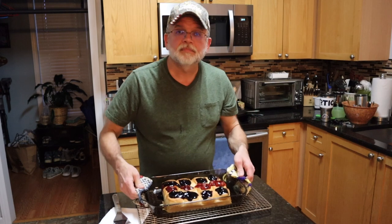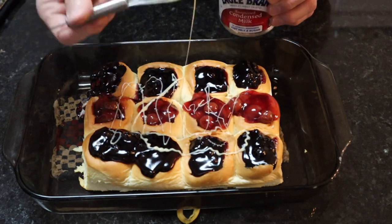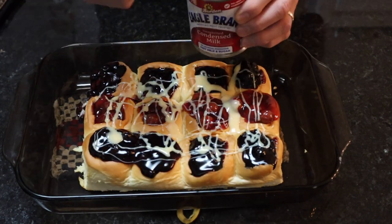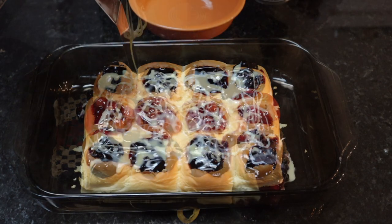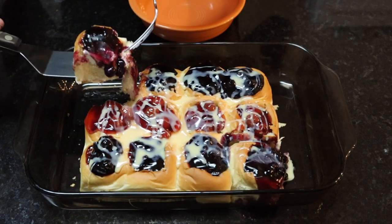That right there means it's time to get these rolls out of that oven. There it is. Now they look just like they did before you put them in, but those things are warm on the inside — that cream cheese is melting and it's gonna be good. I brought the camera in close while I put this evaporated milk on top. It's literally the icing on the cake. I love every single item in this little treat.